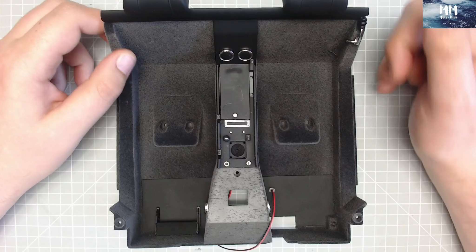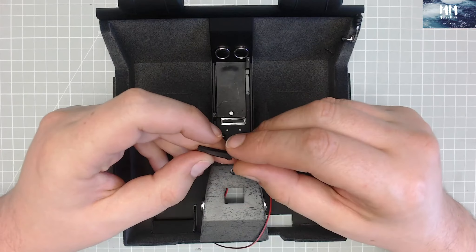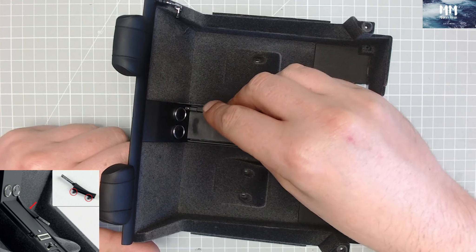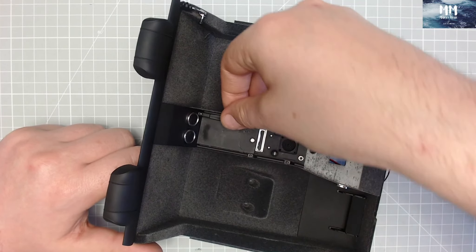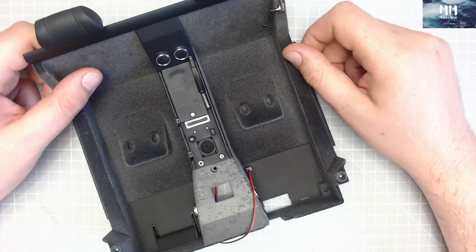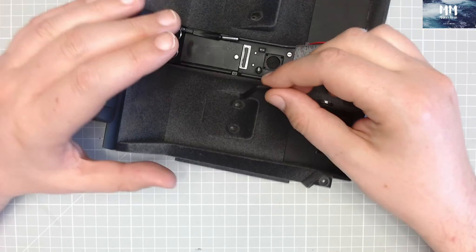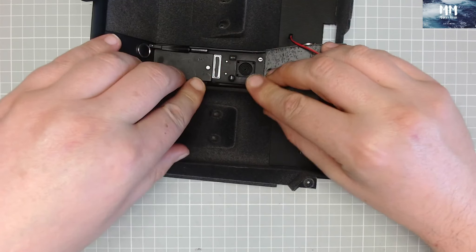That is just going to slot in as long as everything is lined up — just slotting in there like so. Moving on to the next step: we've got the handbrake. That looks really nice — it's got a lovely rubber material on it. That's just going to fit into these two holes here, so I just spin this around and it's a nice simple push fit, and that went in lovely.